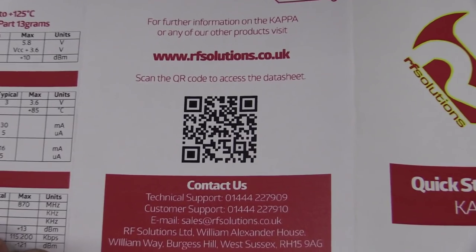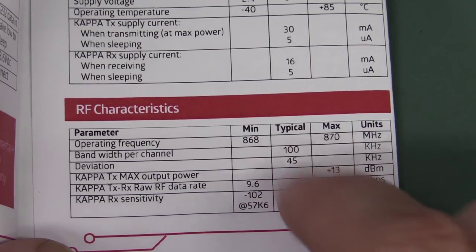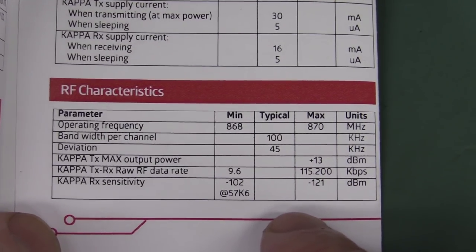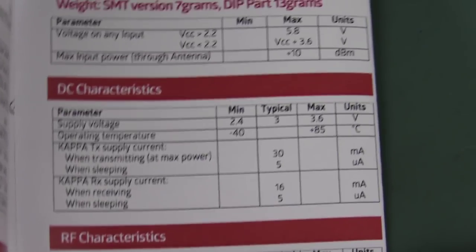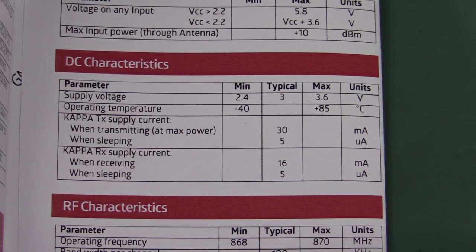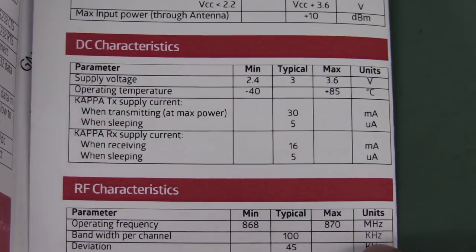Tech specs on the Captor: it's precisely 869 MHz, bandwidth per channel 100 kHz, deviation 45 kHz, transmit power plus 13 dBm, and it can go up to 115k baud. Awesome. And receiver sensitivity — it works on a standard 3.3 volt rail, only takes 30 milliamps at maximum power, 16 milliamps receiving, and 5 microamps in sleep mode. So you can put the thing into sleep mode — it does have a dedicated sleep pin, so you just whack that low from your microcontroller.